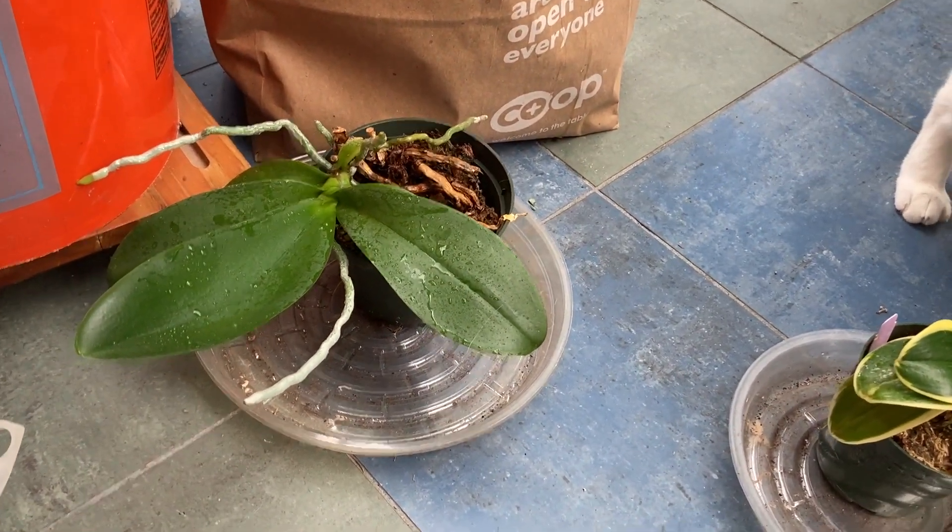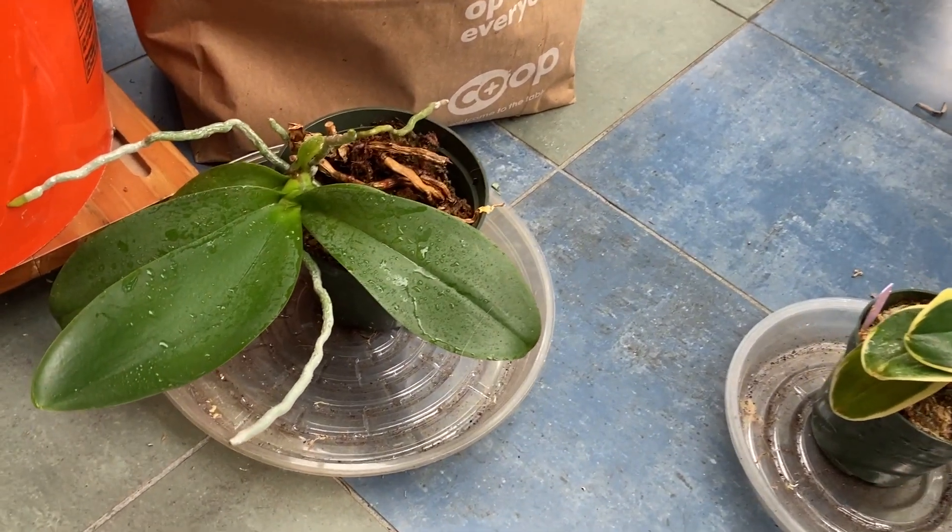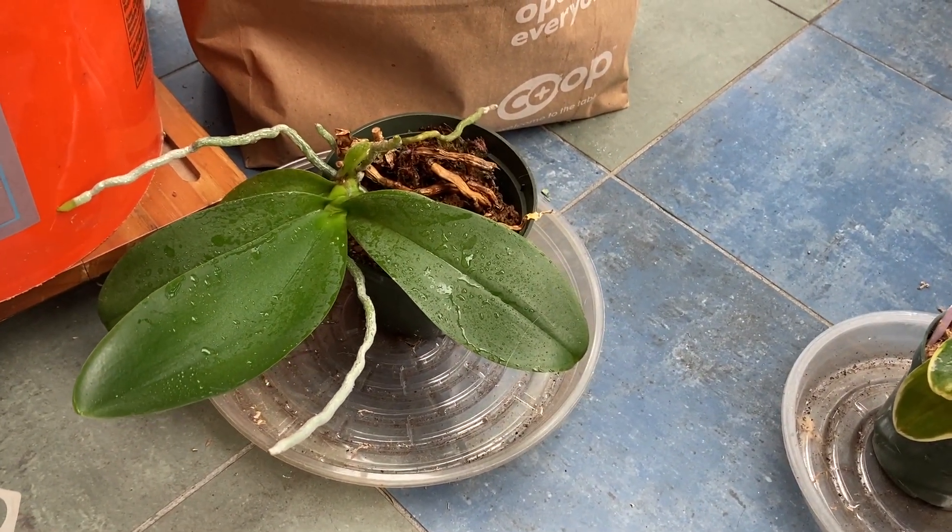I'm going to leave these home for several weeks in hopes that I can get them scale free, and then I'm going to take them back to work.